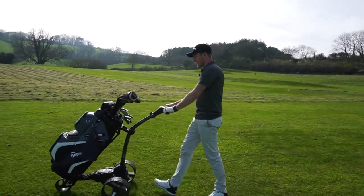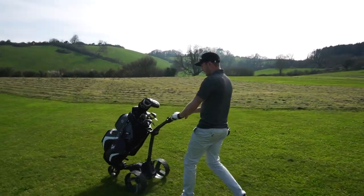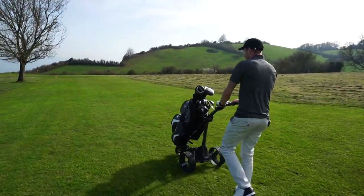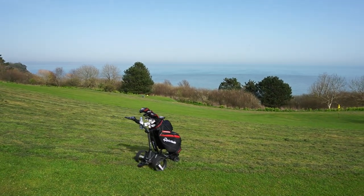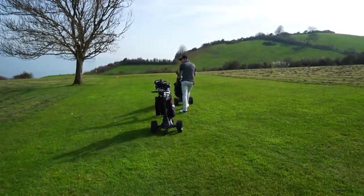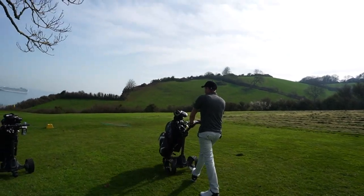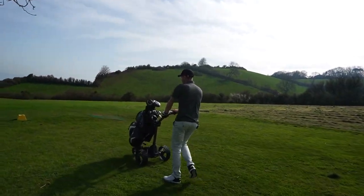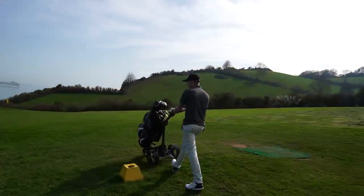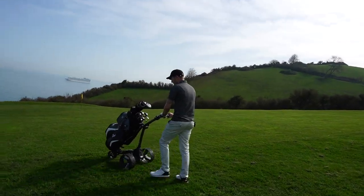The screen is absolutely crystal clear all day — you can't fault it. One thing we found that would have been nice is an anti-tilt bar, which there isn't one on this model. You've got it on the M7 remote version, but not here. When you're going up a steep hill the front wheel lifts up, so an anti-tilt bar would have been a nice feature.